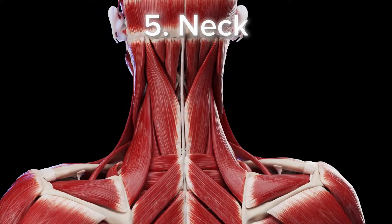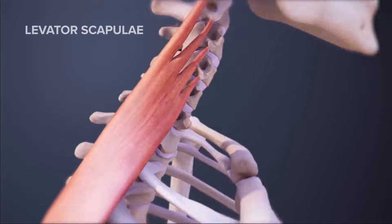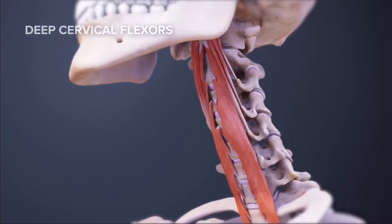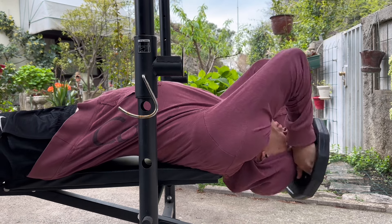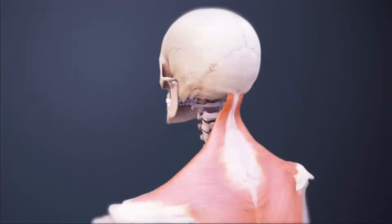The fifth and final muscle on the list of underrated muscles is your neck. Nobody trains it, yet it's so easy and so important. You want to have a strong upper portion of your spine. You don't want your head to look like a lollipop, especially if you have a well-built upper body and a small neck. All you have to do is a couple of sets of neck extensions and neck flexions — you need to train both sides.